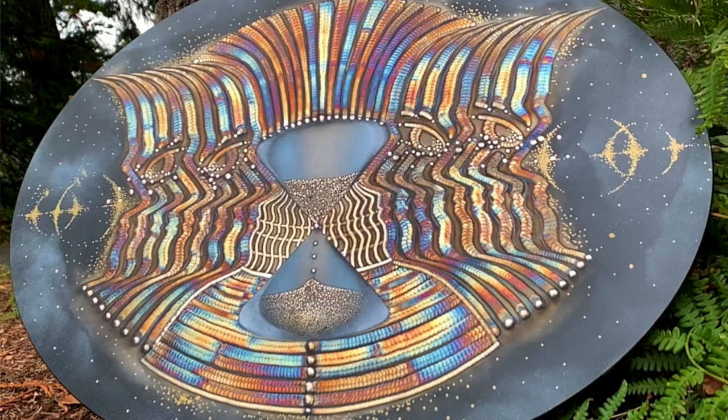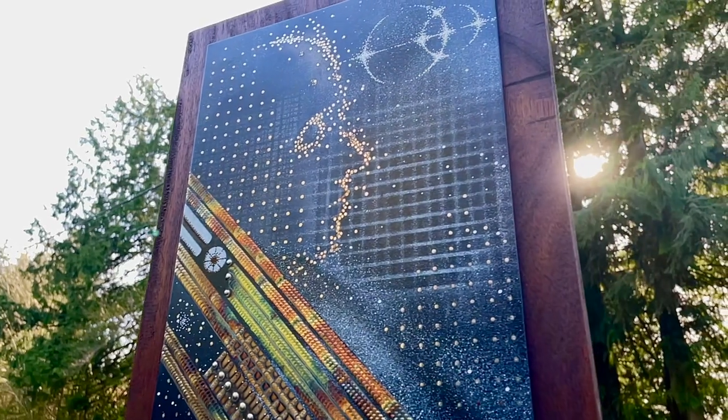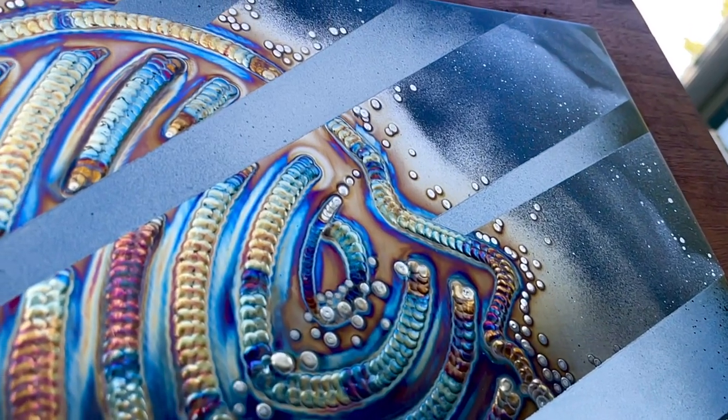I do welding projects in both two-dimensional and three-dimensional art surfaces. On my YouTube channel, I love showing off and teaching the art of TIG welding. So if you're new to the channel, be sure to check out the previous episodes. There's a ton of episodes there for you to watch.